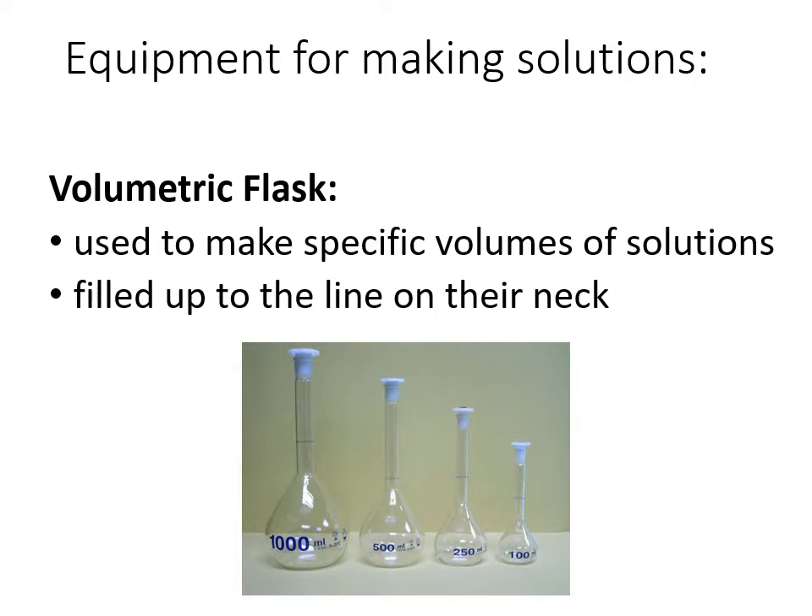The equipment needed: first is a volumetric flask. These are quite precise containers that tell you how much solution you're working with. This one here measures only one liter — it has a single line on it, and you fill it up exactly to that line for one liter. If you want 100 milliliters instead, you need a separate flask, because there's only one measurement per volumetric flask.